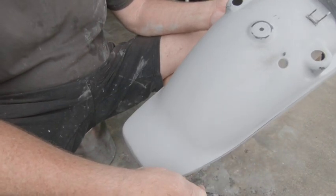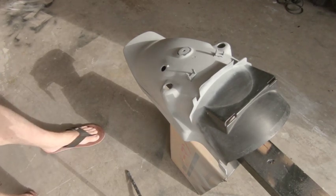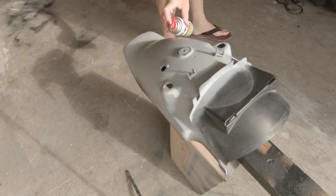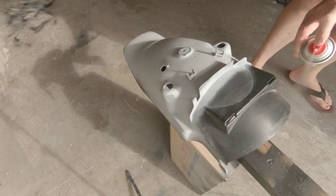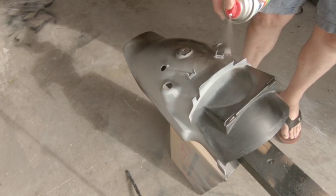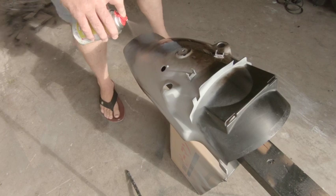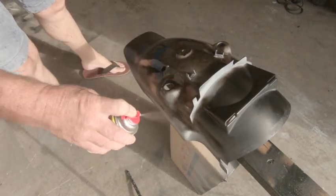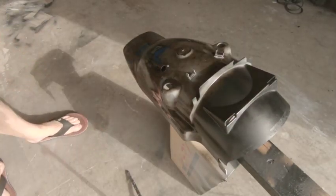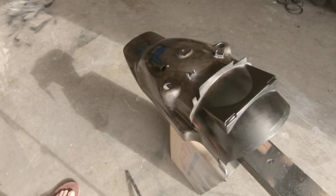First coat — not too heavy. Make sure you do your edges. Try and get a nice even coat, not too heavy. Then we let that dry — not completely dry, but until it gets a little bit sticky, which gives us the chance to give a heavier second and third coat because it's sticking better.